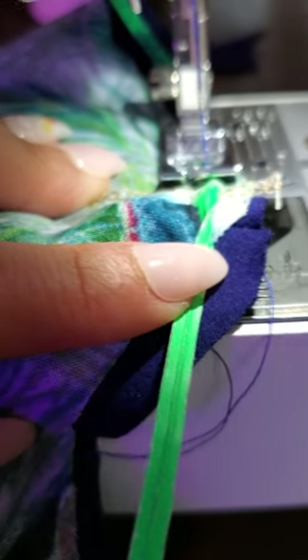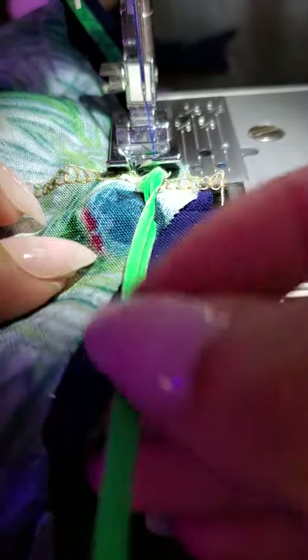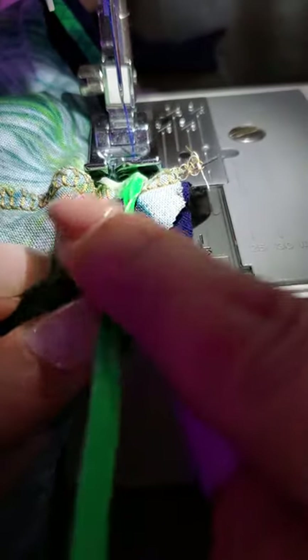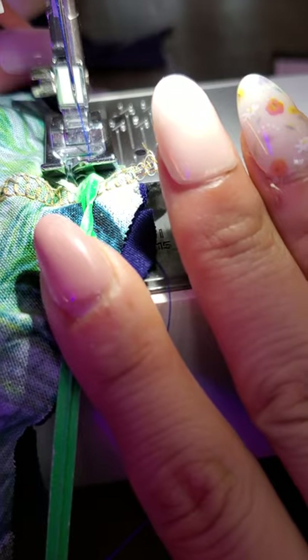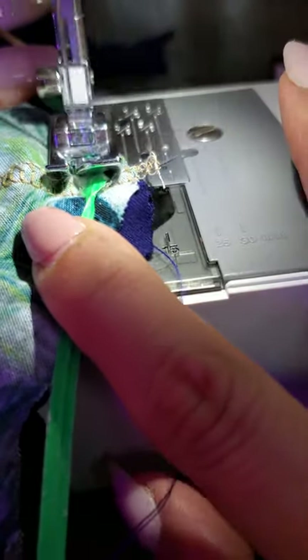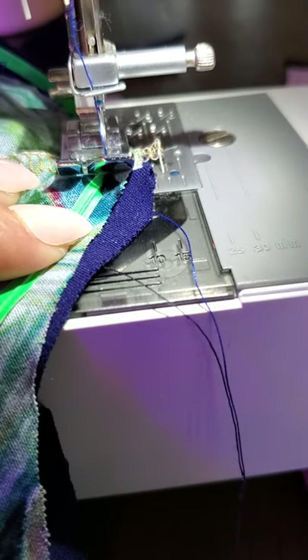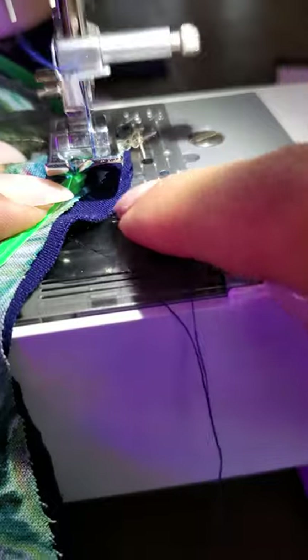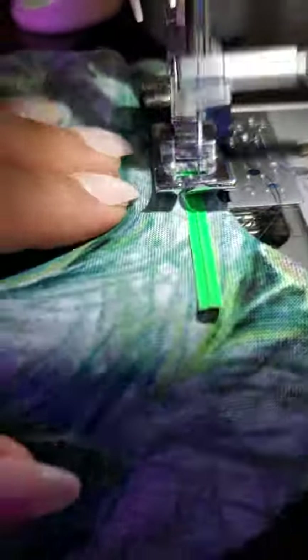Right when we get up to the nose piece — which is what I call the speed bump — we are going to keep our finger here, your index finger there. You're going to gently pull when you get to the speed bump. Then go backstitch and forward. You're going to get right about here and gently pull. Now you don't have to pull anymore.